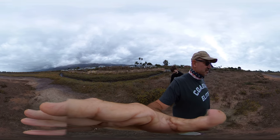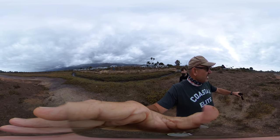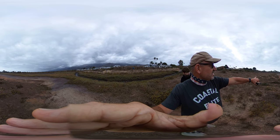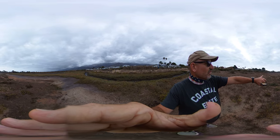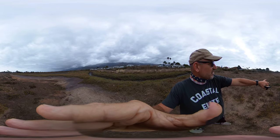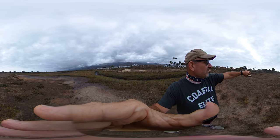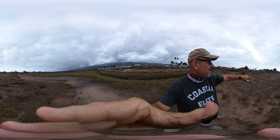That's because we have some subsurface action, some invertebrates down there doing their thing. And as you look up this way, you can see that we really transition quite rapidly from salt marsh plain mudflat, this sort of edge salt marsh vegetation, and then on into more the terrestrial plane. Before we get really high up, we have this sort of intermediary invasive grass-dominated area.